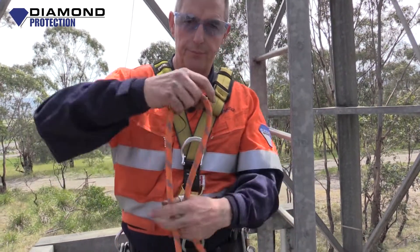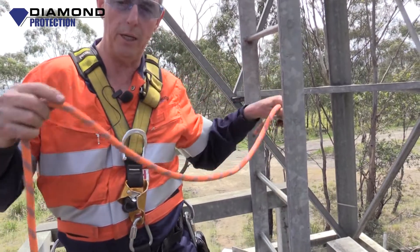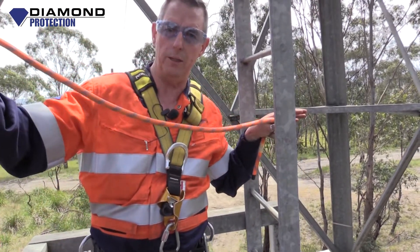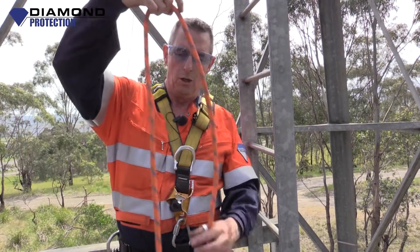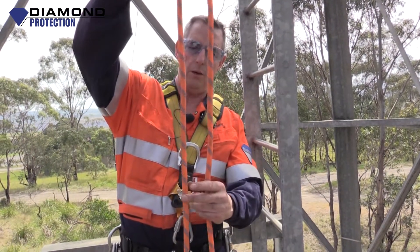I said I'd show you two ways to tie it. Just in case this is tied off somewhere and you need to put an alpine butterfly in your line, somewhere along the way you're going to use it — maybe for a diversion or something else. This is another way of doing it.